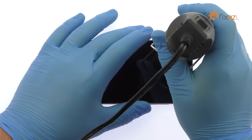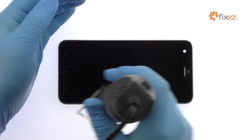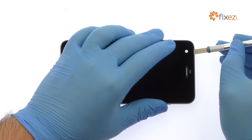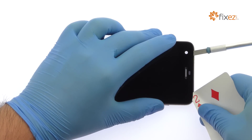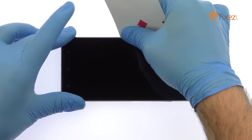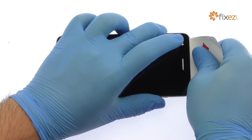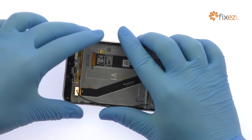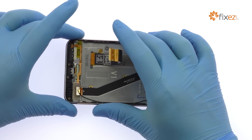The FHD 5.5 inch HTC Desire 10 Pro display assembly is glued on solidly. Apply heat to soften the adhesive. Use the precision knife to create enough space to insert a playing card. Use the playing card to slice through the sticky adhesive — take your time and apply additional heat as needed. Once you have sliced through the adhesive, be mindful of the display cable when decoupling the HTC Desire 10 Pro screen from the frame.